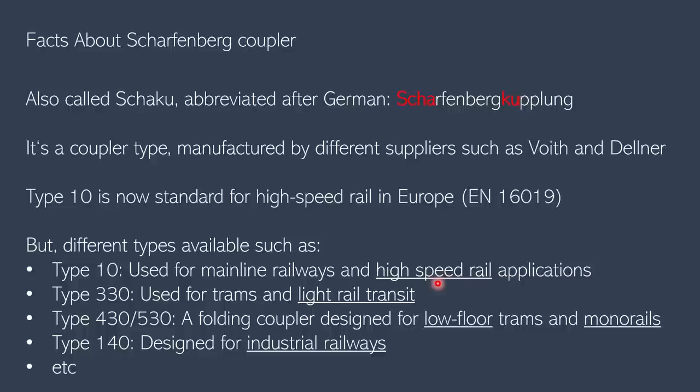Some facts about the Scharfenberg coupler: it was developed between 1904 and 1907 and introduced in 1925 in Berlin, and has been used worldwide ever since. It's also called Shaku, abbreviated from its German name Scharfenberg coupling. Another important point is that it's a coupler type, not a product name.